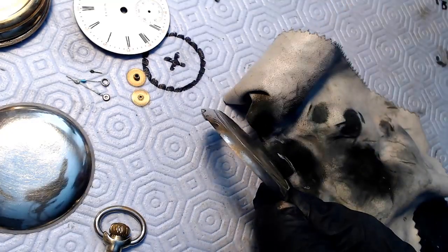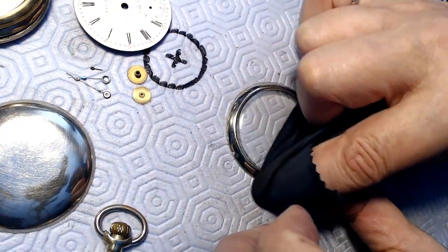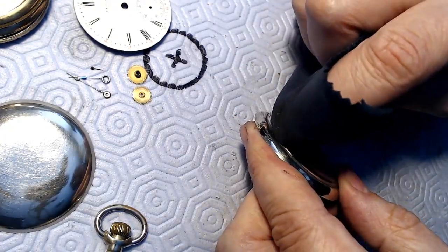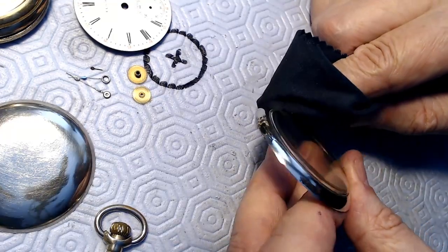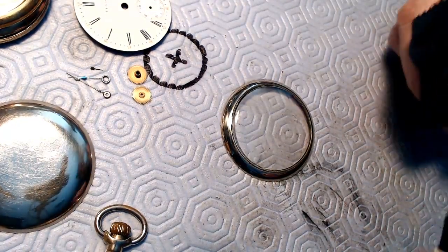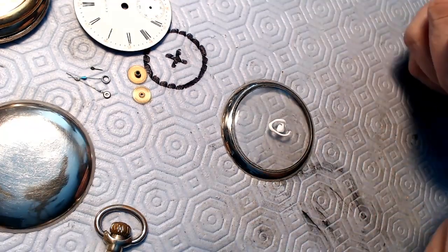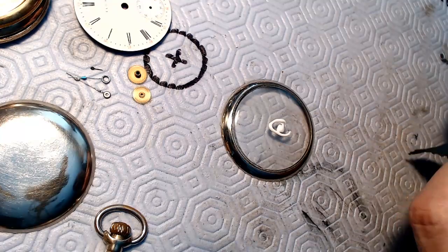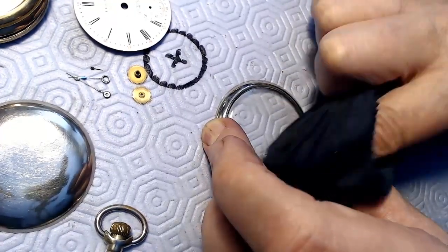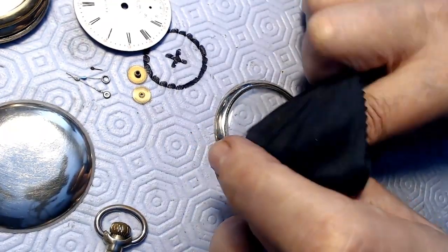I've done the whole crystal here all the way around the rim and it looks really good. The next thing I've got to do is polish the crystal itself - it looks like it's a plastic crystal so it must have been replaced years ago, because I don't believe they had plastic crystals back in 1890. But I've got this Polywatch stuff here that's pretty good on plastic crystals, but you've got to really spread it out and rub it in and keep going, otherwise it actually dissolves the crystal and it looks terrible.